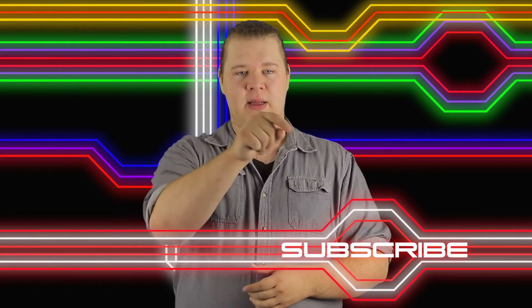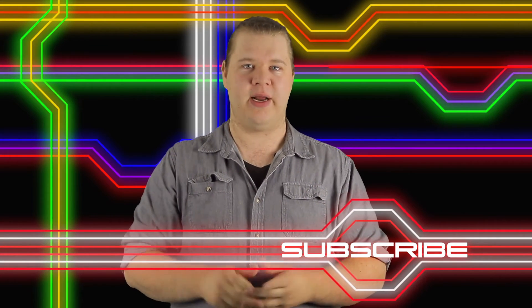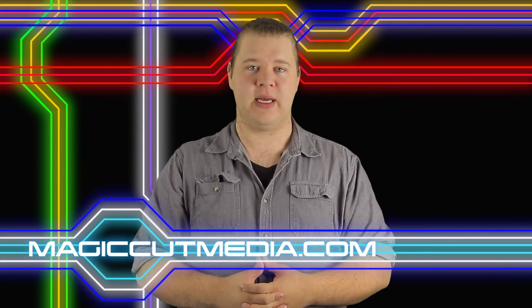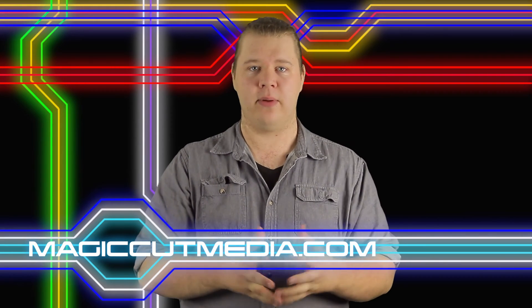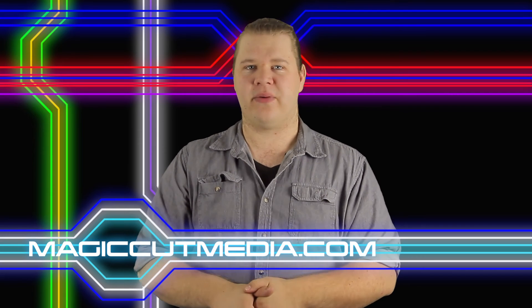Thank you so much everyone for watching. If you'd like to request other tutorials, please let me know in the comments below — let me know your thoughts and ideas. Did we explain something clearly enough or do you need more explanation on something? Please subscribe to our YouTube channel by clicking the box below so you don't miss any videos, including tutorials, vlogs, and other content. You can also go to our website at www.magicotmedia.com for more information. Until next time, get creative and we'll see you back in the Creative Zone.